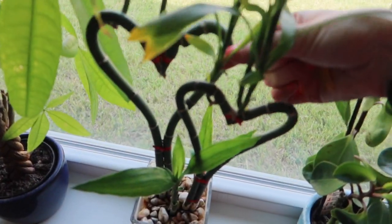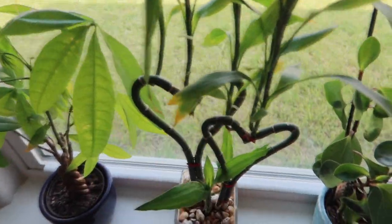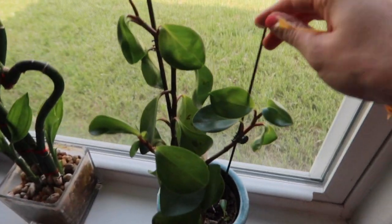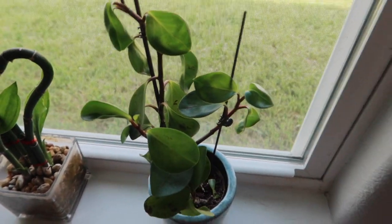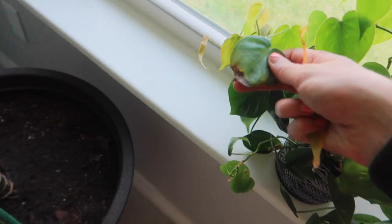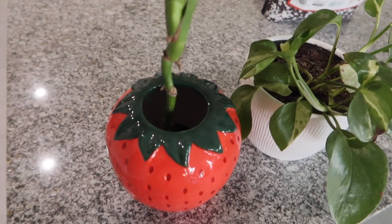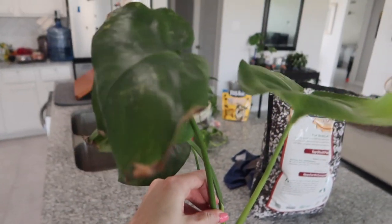I need to get some dead leaves off here and could probably trim some of these leaves. My peperomia is going crazy — I had to put some stakes in it. It started growing up tall and it fell over. I need to water my plants too.